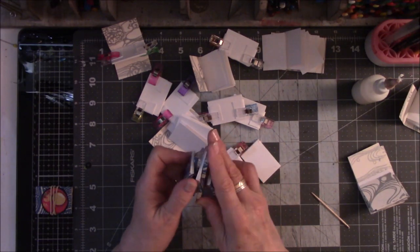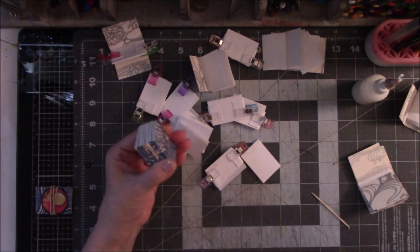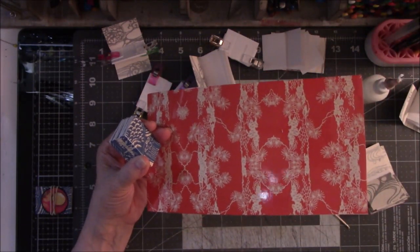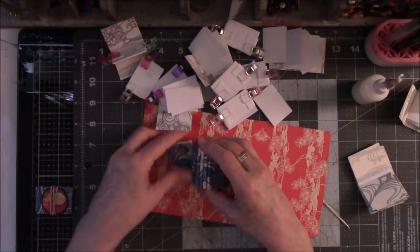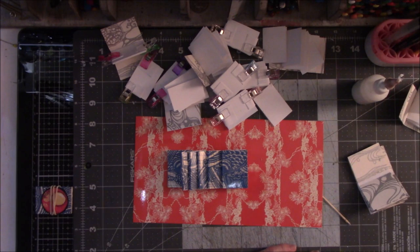This is what I've been up to for the last couple of days, and when this paper runs out that's the end of these books — I have no more of this cover. Once this red part is gone, this idea is gone. That's it for me for today, and when I come up with another rabbit hole I'll be back to post another video. Thanks for watching, everybody — bye bye.